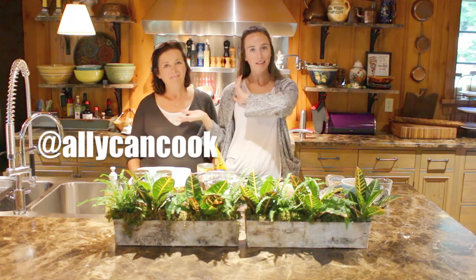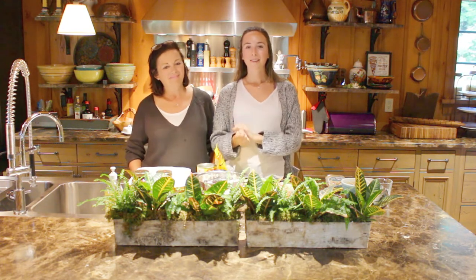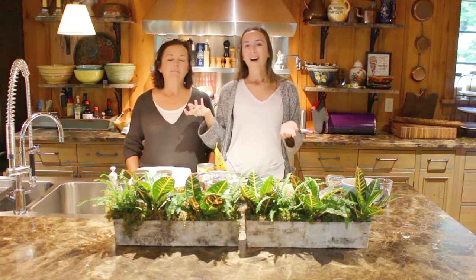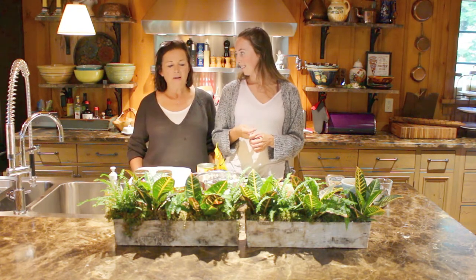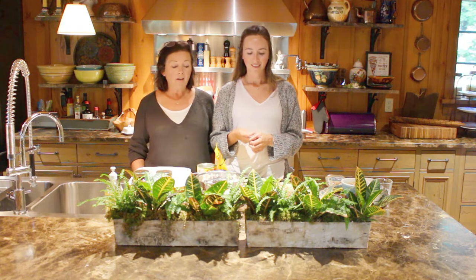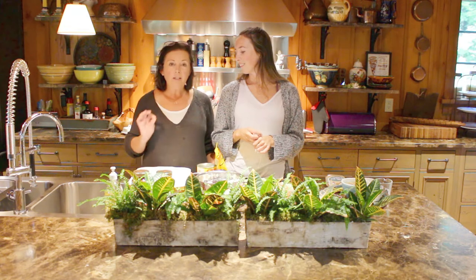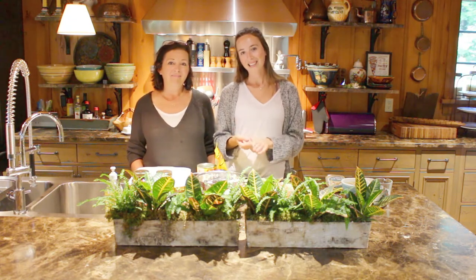Hey guys, welcome back to Ally Can Cook featuring Mama McManus. I'm Mama McManus. And I'm Ally, and on today's episode of Ally Can Cook, we are showing you guys how we make our favorite vegan lasagna. You might notice we're in a different kitchen — we're on vacation up in Dorset. Our wonderful friend has given us a full run of her kitchen so we can make this incredible vegan lasagna that has a secret sauce — well, not really secret — but ricotta cheese, which is really cashews. We're really excited about showing you how to make a purely vegan lasagna for dinner.